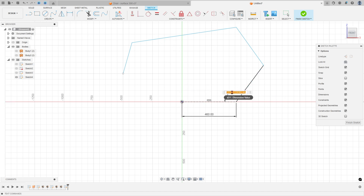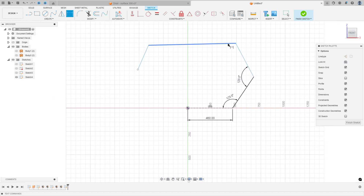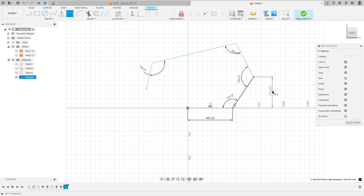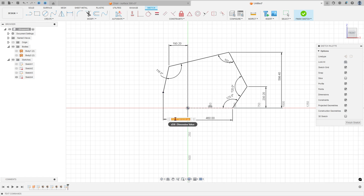Go to Sketch Dimension: the angle between these two lines is 123 degrees, the angle here is 120 degrees, the angle here is 103 degrees, and the angle here is 116 degrees. The angle here is 233 degrees, and the distance between this point and this point is 598.4 millimeters. The distance between this point and the midpoint is 193.2 millimeters, and the distance between this point and this point is 250.3 millimeters.